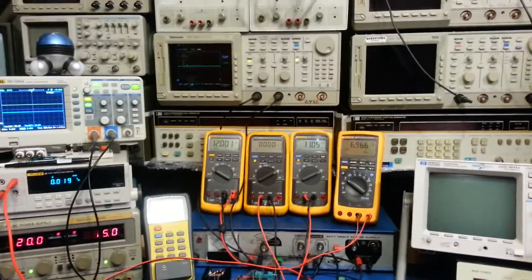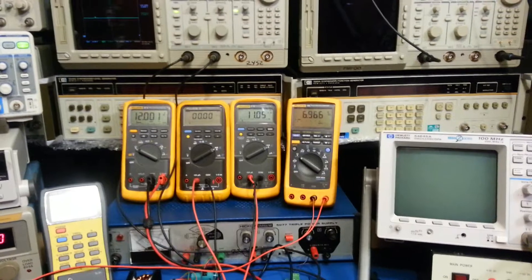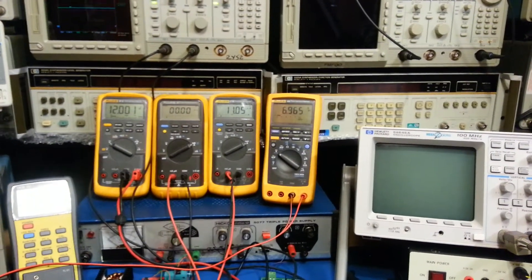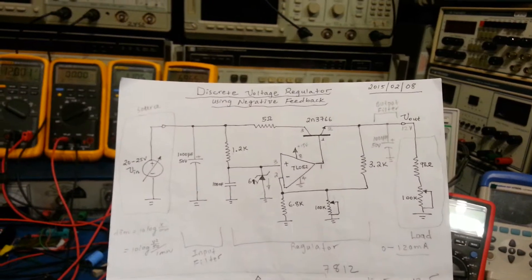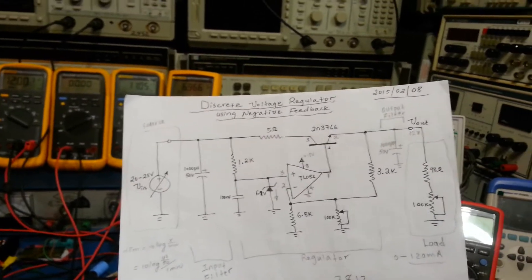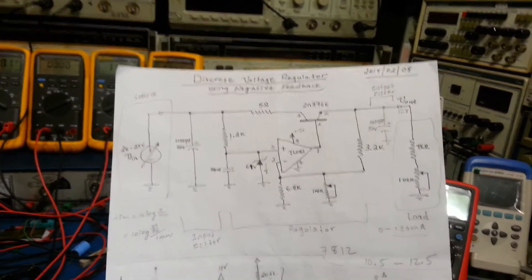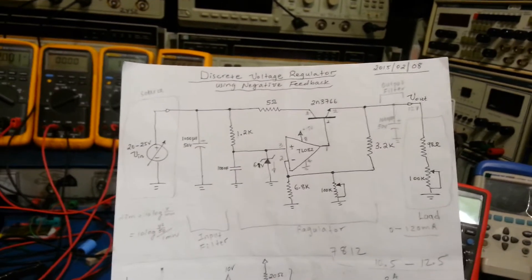Hello! Last video we saw a constant voltage regulator using negative feedback with an op-amp. We demonstrated how it works with a circuit where we varied the load from no load to full load, and found the output voltage was constant — very steady within a millivolt or so between full load and no load.